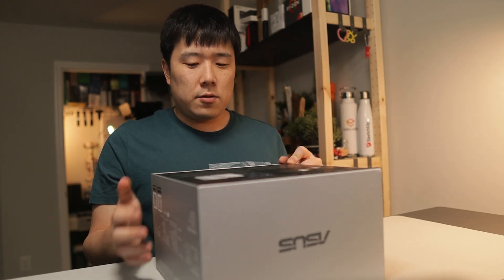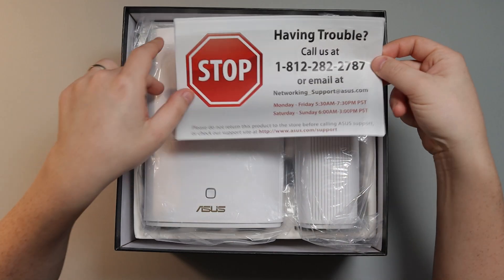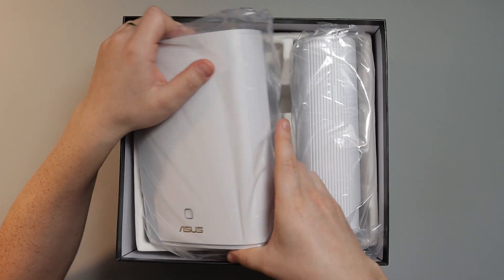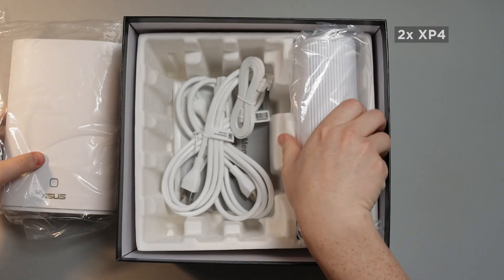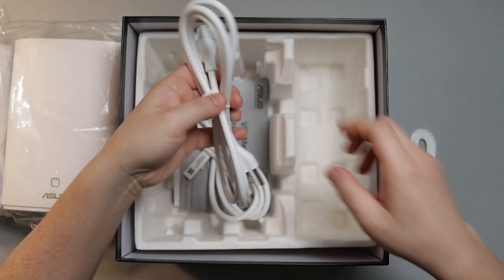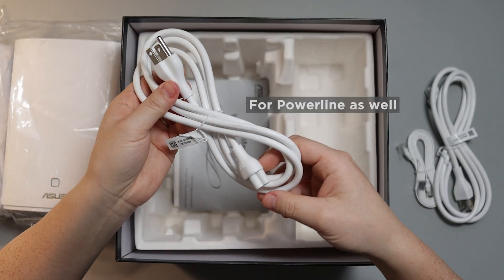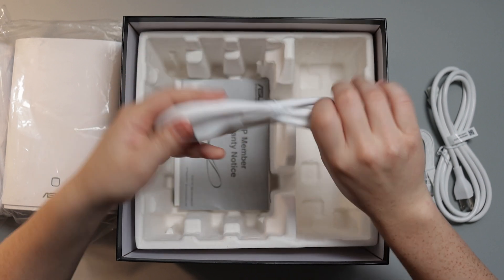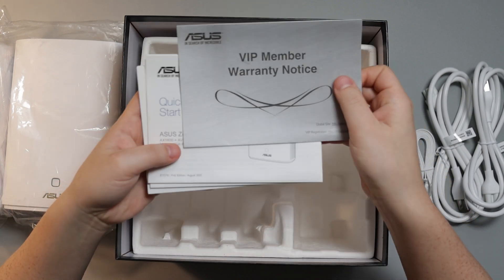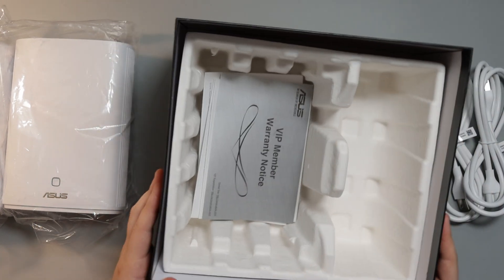Let's go ahead and open this up. Here are the two devices they mentioned, so let's get both of them out. There's a white RJ45 connector as well as the power cord. Because these don't have a power brick, they connect directly into power, which is nice — it's all built into the router itself. And then there's a warranty notice, quick start guide in different languages, and that is it in terms of box content.